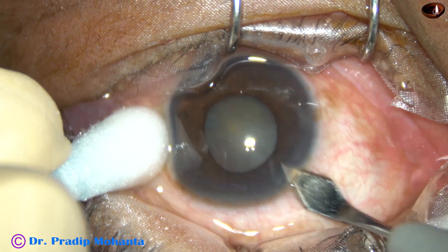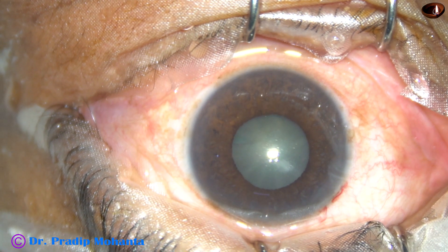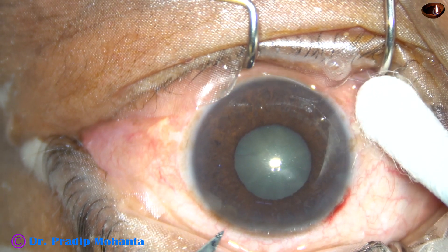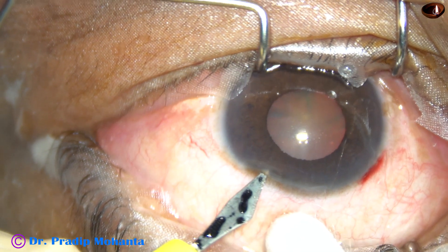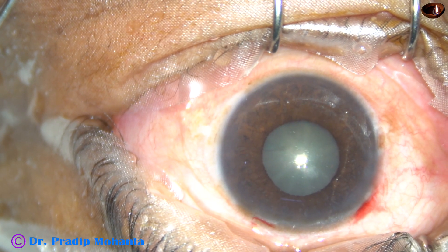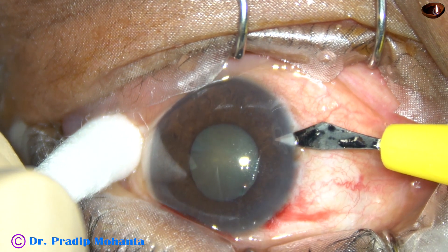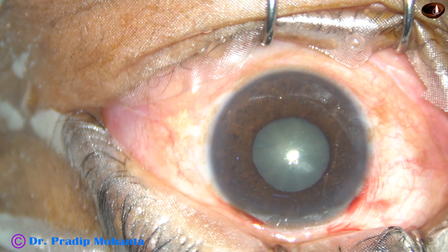This is the main incision at the selected site. And now this is a paracentesis on the left side of the main incision, about two and a half clock hours away. And this is another paracentesis on the right side of the main incision.